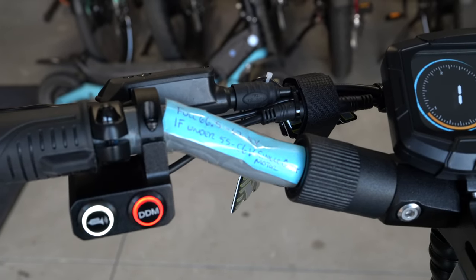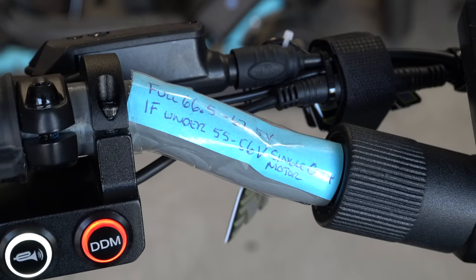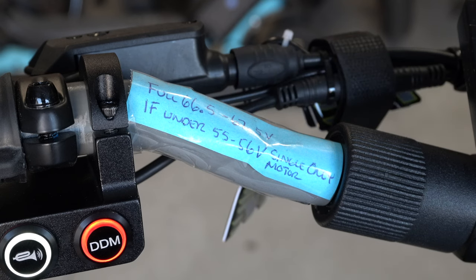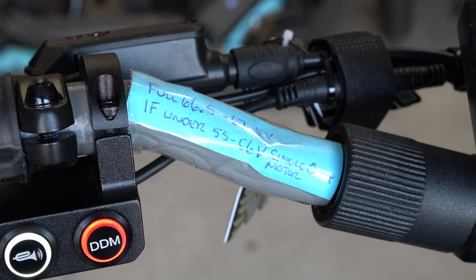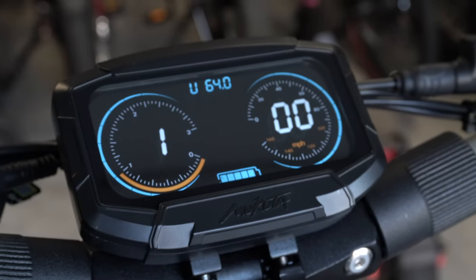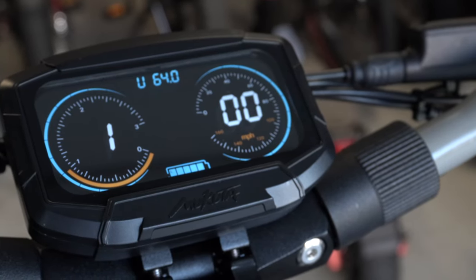This is important information, especially for dual motor scooters. On a full battery you should see 66.5 to 67.5 volts. If you get under 55 to 56 volts, switch to single motor. If you're on dual motor you run the risk of the protection kicking in and the scooter shutting off — and it won't start back up unless you plug in a charger. Keep it charged and avoid running dual motors in that 55–56 volt range.